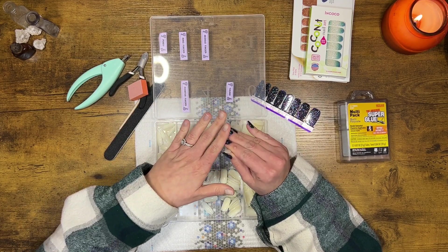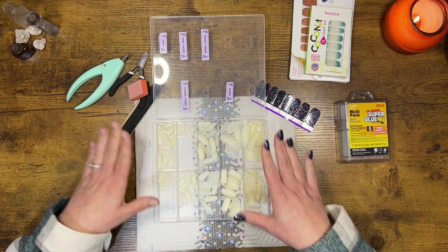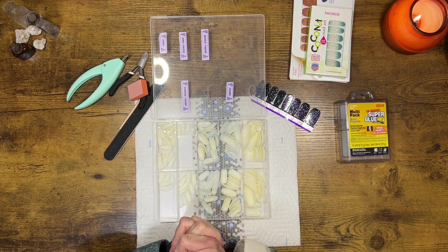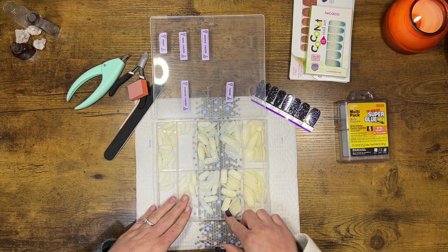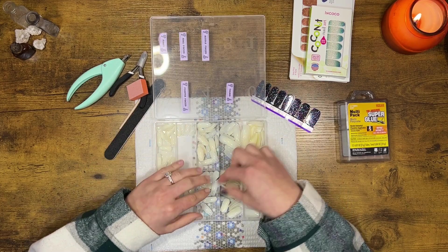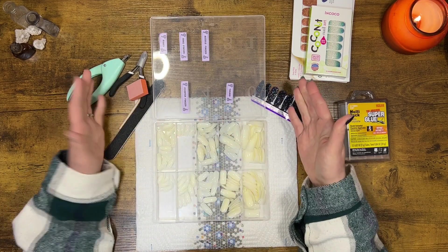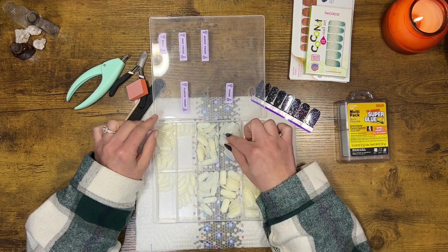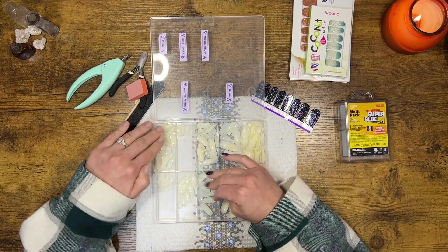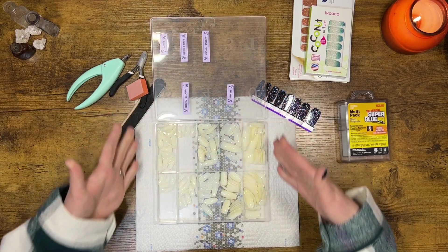They work fabulously for me. They come in a pack with a variety of different sizes. What I did is use my label maker to label which ones work for my specific fingers, so I don't have to guess every time which one was my thumb, which was my pointer finger, and so on. These are the nails that I use — I'll link them below.